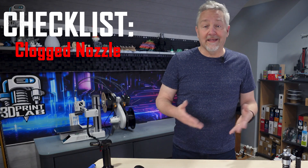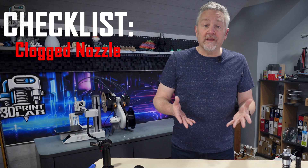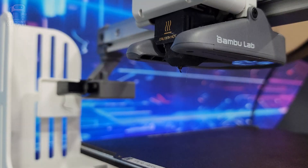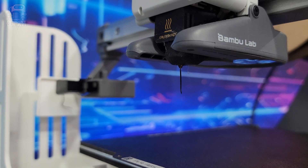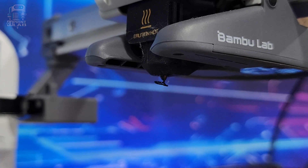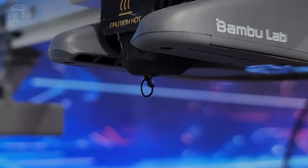Checking your nozzle for a clog is an obvious thing to do first. Try extruding a bit of filament out and watch how it behaves when it comes out of the nozzle. Is it going straight down to the bed? Then you're probably okay. Is it curling around and staying real close to the nozzle? You might want to clean it up with a brush or maybe some filament made to clean that up. But if you still have a problem, you probably want to replace that nozzle.